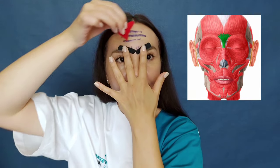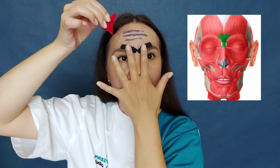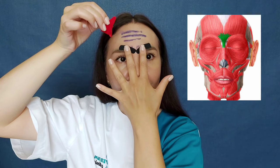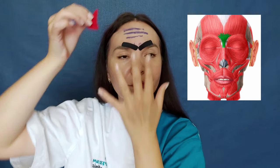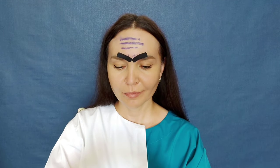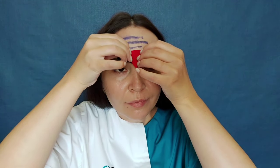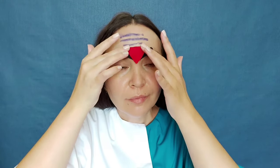Now we place the tape on the procerus muscle. If you have a deep wrinkle here, first you need to straighten the skin with your fingers and then apply the tape without tension. Since I don't have wrinkles, I just place it on smooth skin.